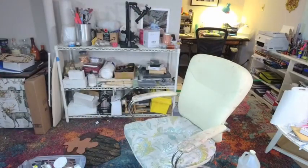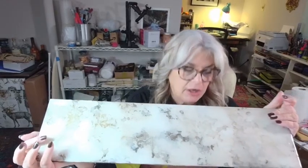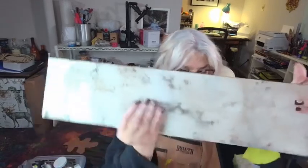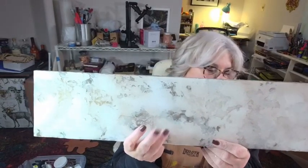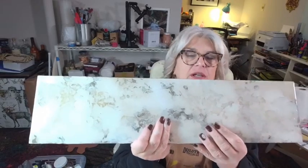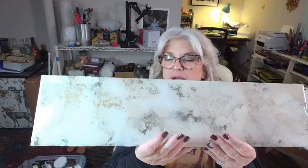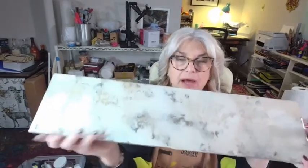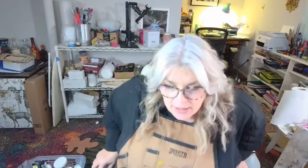The last thing I want to show you is the final charcuterie board created with whatever products I had on my shelf — the full video is on our YouTube channel. If you have a client you want to create something special for, and you've done their kitchen or dining room, leftover products are a great way to do this. We used several plaster products, put some stuff in stencils, colored it, wiped it back, and poured epoxy on it. Our epoxy is food safe and I'm really pleased with how it came out.